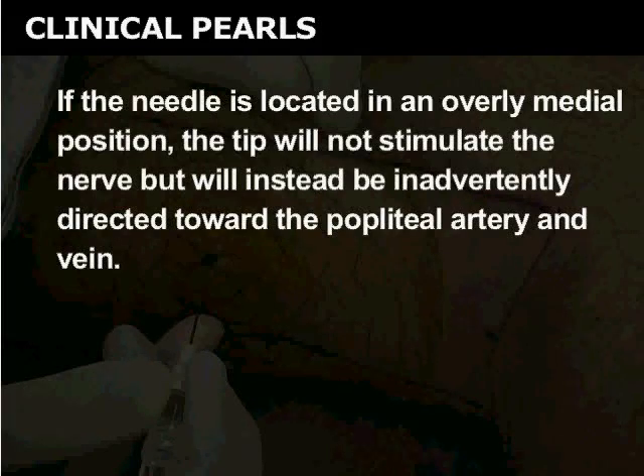If the needle is located in an overly medial position, the tip will not stimulate the nerve, but will instead be inadvertently directed toward the popliteal artery and vein.